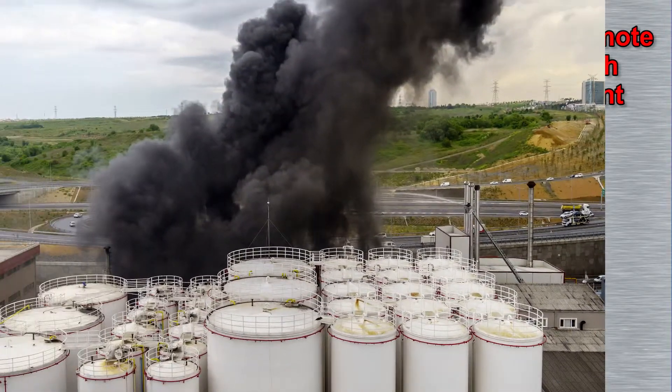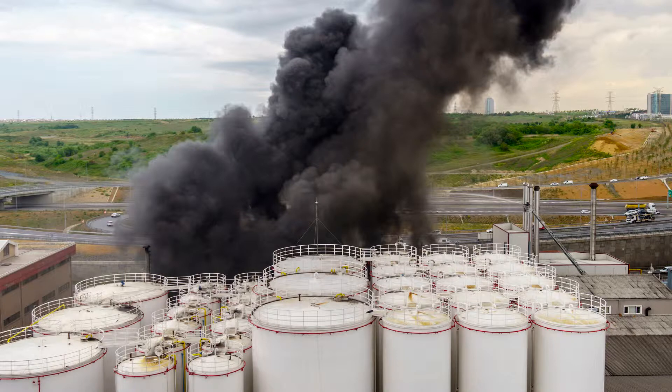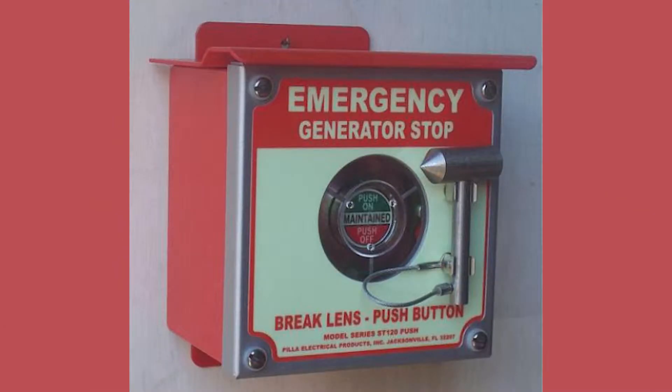In the event of a fire, an obstruction, or other reason that the generator's control panel could not be accessed, it's essential that you have a secondary stop switch located outside of where the generator is located.